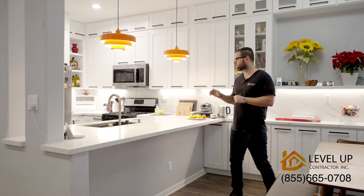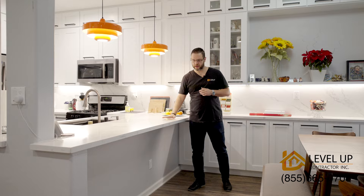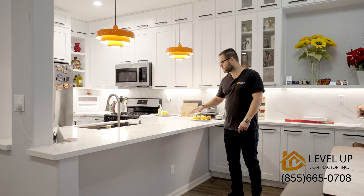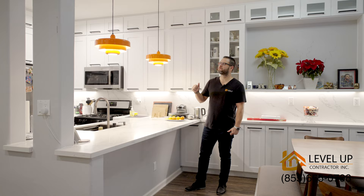In this area it was a bar-height top, so we lowered it down and created this overhang so we can put bar stools in the future and use it as a breakfast area, or someone can work here and help with the preparation.